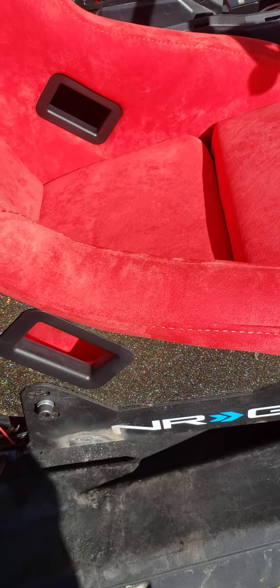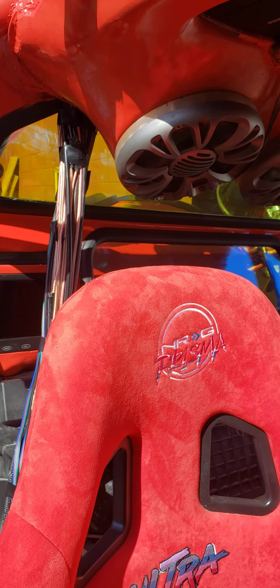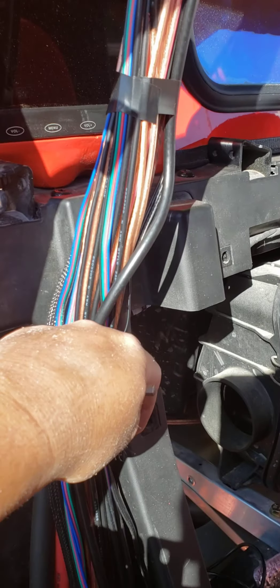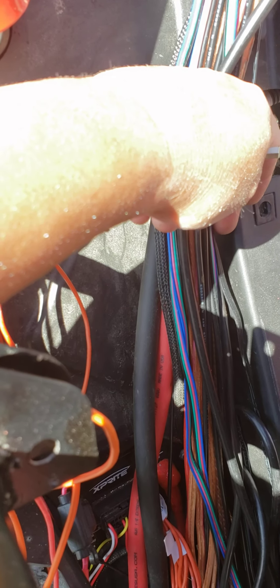I'll do a continuation video here in a second showing how we welded it all and how it looks with the headliner in place. There'll be a wire loom going down through here, and all this wire down here will be tucked into a trim piece that we're having built. We'll be revealing the maker of that piece, driver and passenger side, next week.